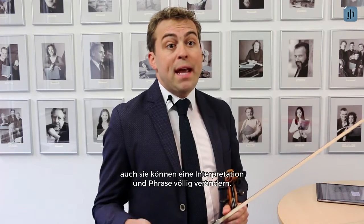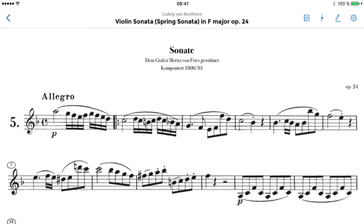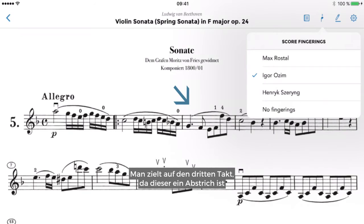With the bowings it's the same idea — they also can change an interpretation and a phrase completely. For example, think of the main theme of the Frühlingssonate by Beethoven. That is the bowing from Igor Ozim: to start it with downbow, which means that the third bar in this phrase — the D minor with the G — is something like an aim. You go to the third bar because it's downbow, and the downbow naturally is a little bit more heavy than the upbow.